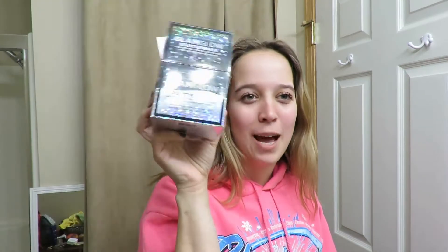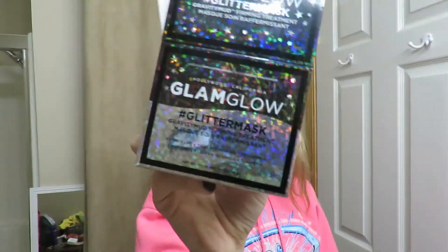Glamglow Glitter Mask — definitely go get that. I got the last one and now I can see why! They also had this other little treatment in the box, so I'll put that on after and continue my day. Originally this is a vlog so I do want to keep it that way. I love you all so so much — don't forget to celebrate life.